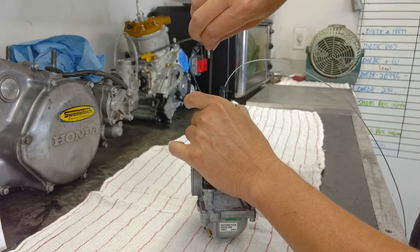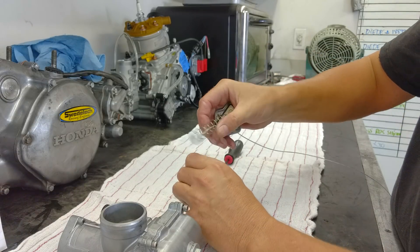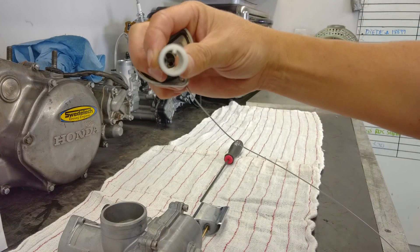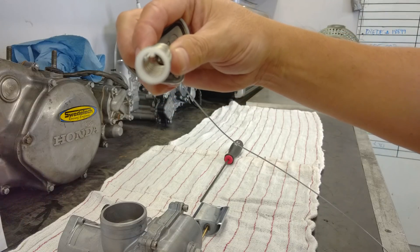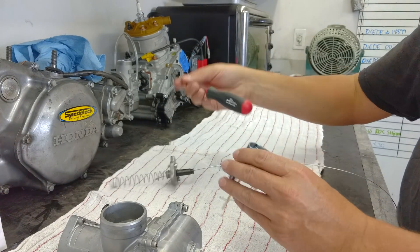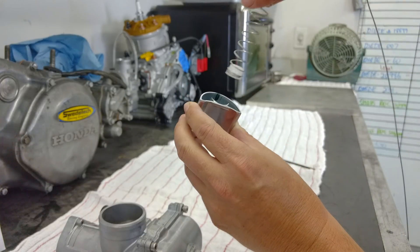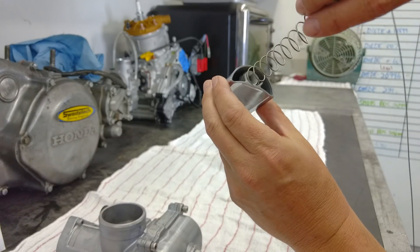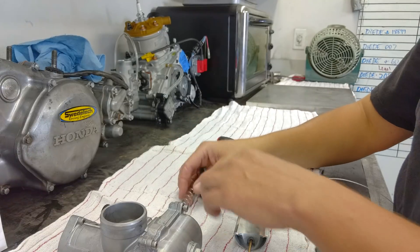There's a little key in it. See that little key right about 12 o'clock? At 12 o'clock there's a key. Inside the slide, at approximately 3 o'clock, there's a groove. The key and groove are supposed to match up. So if you hear that dead sound, it's because that key is not lined up with that groove. What's happening is the carburetor slide is binding, so it's not getting full throttle. So we'll set that up now.